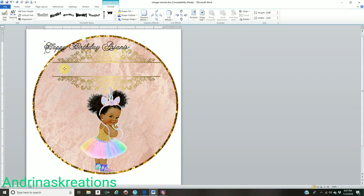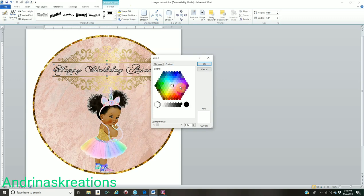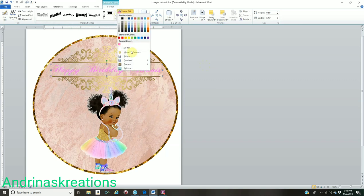Put your font where you want it and size it. Go to Shape Fill and pick any color you'd like. If you don't like the available colors, go to More Fill Colors, click any color, and click OK. Go to Shape Outline, No Outline. Make the name a little bit darker if needed. You are now done with your charger plate insert.